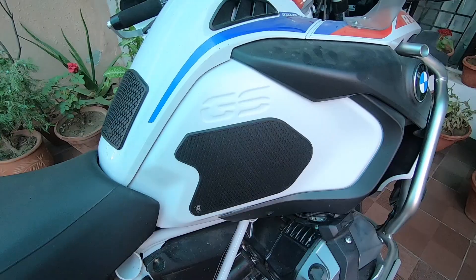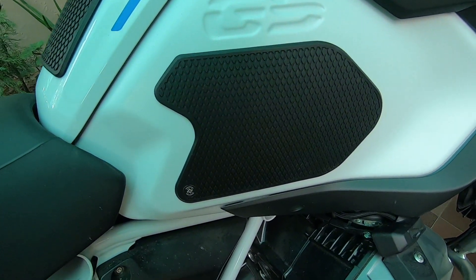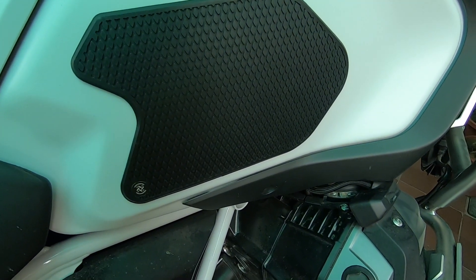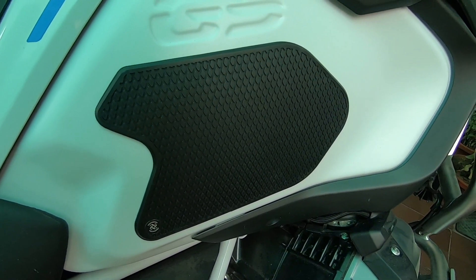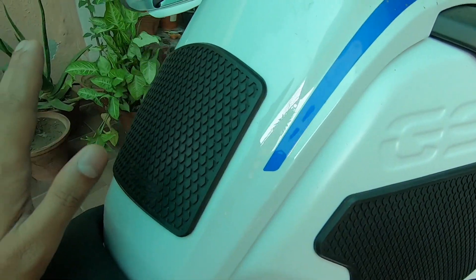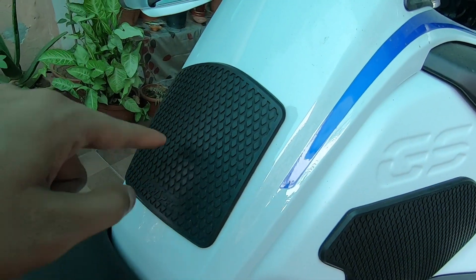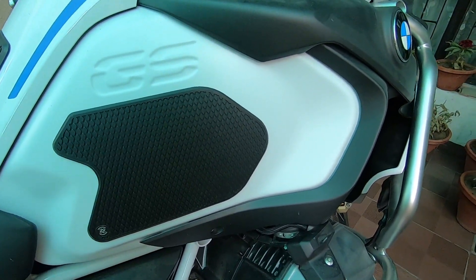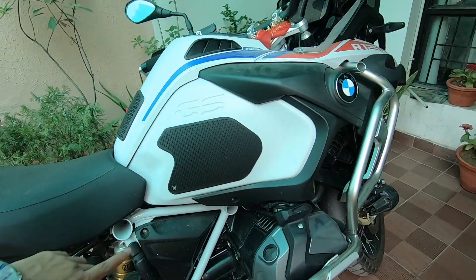We'll do the same exercise on the other side as well. The bike is a bit dirty but this is how it looks. I didn't take that shot at night because there was less light when I was installing it. This is how it's going to look. This is the central pad and this is the side view. Let's take a view from the distance as well.